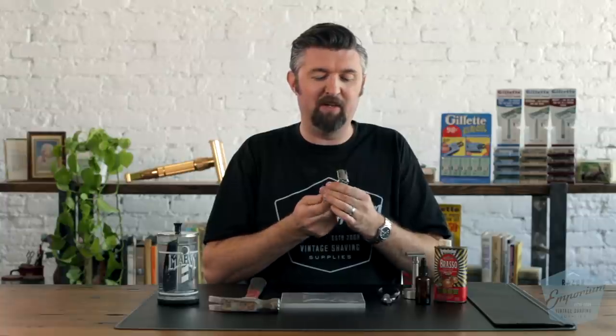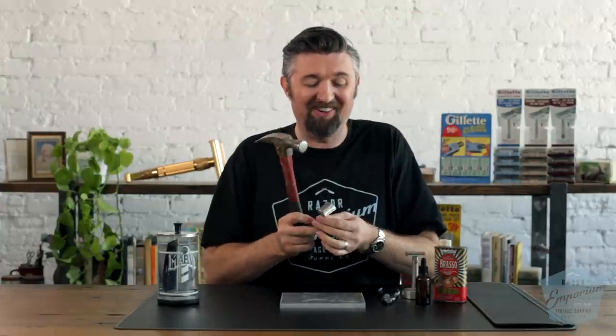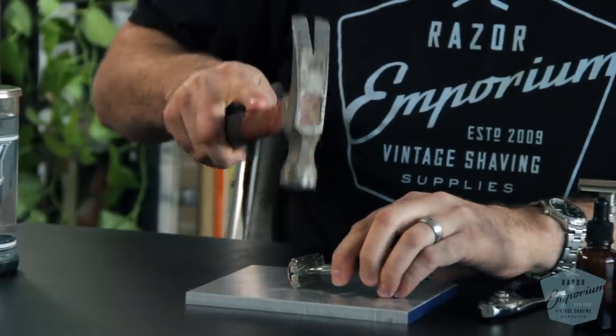If you've got an old butterfly razor made of brass and you drop it, chances are you're going to bend it. To simulate that — using a hammer to show what happens to razors we get from customers — right around the guard it bends. There's a nice bend in it and now it won't open. It's done. So don't drop it because you can damage it, which leads right into number 7.